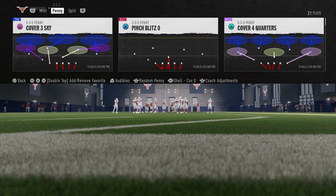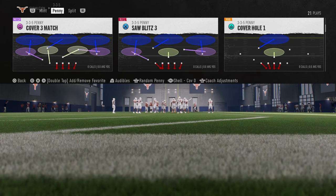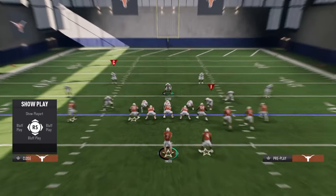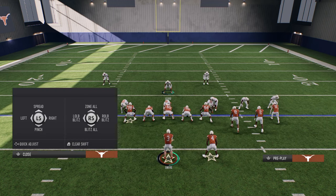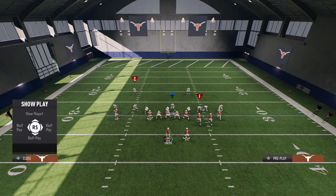We're going to show you the saw blitz 3. You can run it out of pinch blitz 0 or saw blitz 3 — those are the two best. What I'd really recommend is setting your shell to a cover 0 shell. Auto flip on or off is up to you, but the cover 0 shell is really the key. To set the splits up, simply spread your defensive line and spread your linebackers.